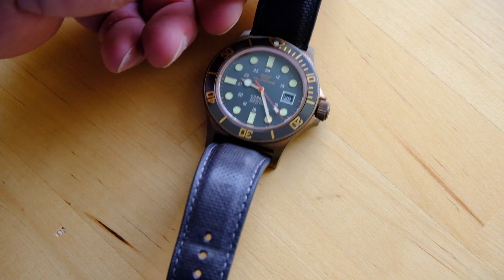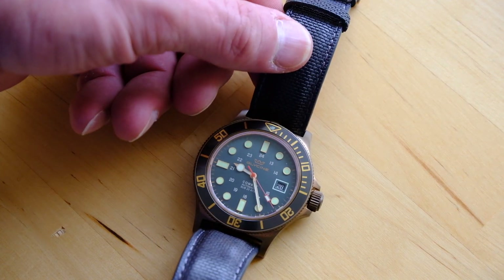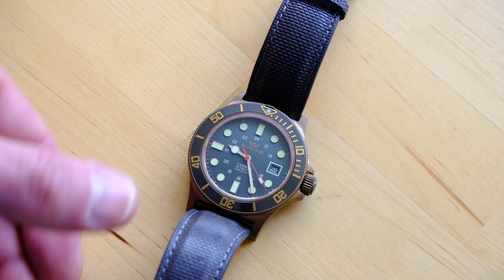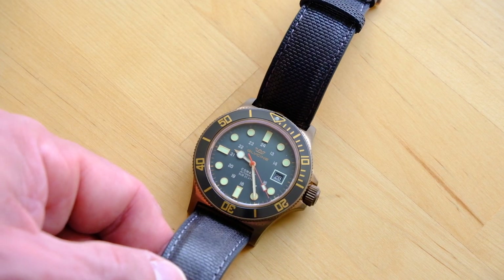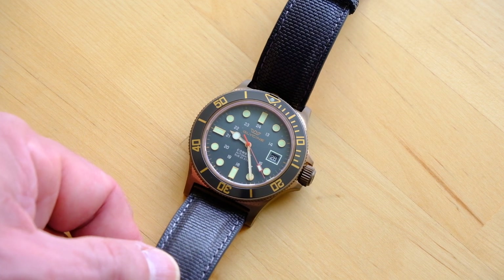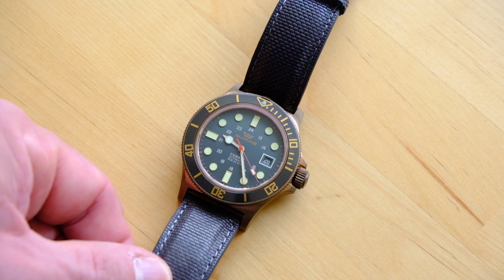The strap is leather, 22 millimeter, with a kind of pseudo coating on it. I'm not really sure what the material is, but I don't think it really intends to be water resistant. If you're going to go diving or something like that, I'd probably put this on a NATO anyways.